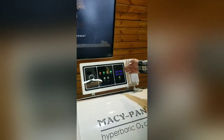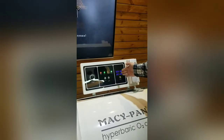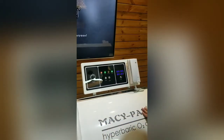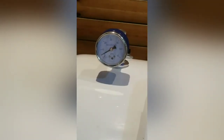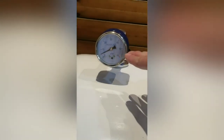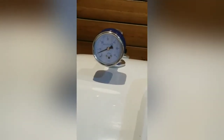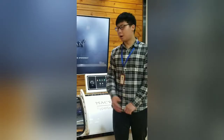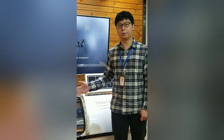This display board shows you the temperature, humidity, pressure, and oxygen concentration in the chamber. Set the timer to a 2-hour maximum. When you turn on the machines, the cabin door will close immediately and the pressure will rise from 0 to 50 kPa, which means 1.5 atm. It will take about 5 minutes. A hyperbaric oxygen therapy session normally takes about 1 to 2 hours.